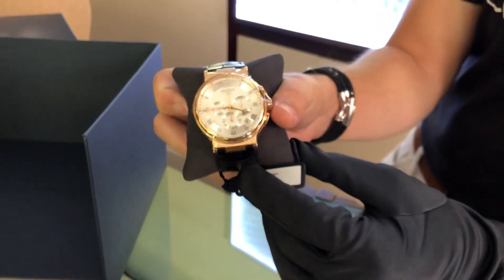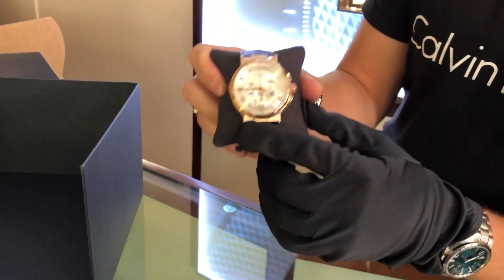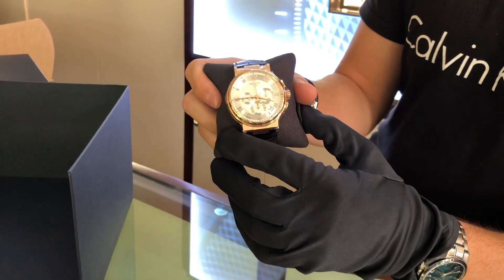All right guys, thanks for watching. If you're interested in this watch, it's available right now at ExquisiteTimePieces.com. Make sure to reach out to us or email me at Nick at ExquisiteTimePieces.com.